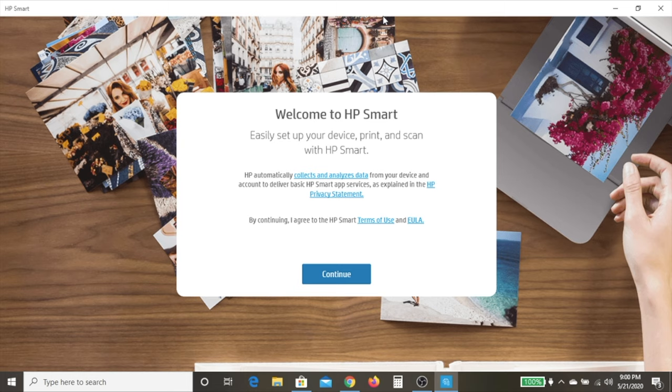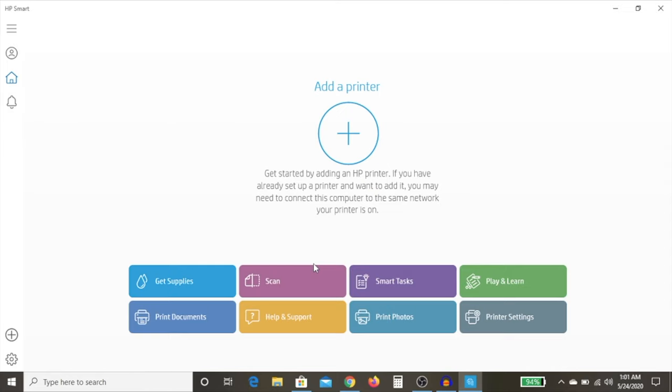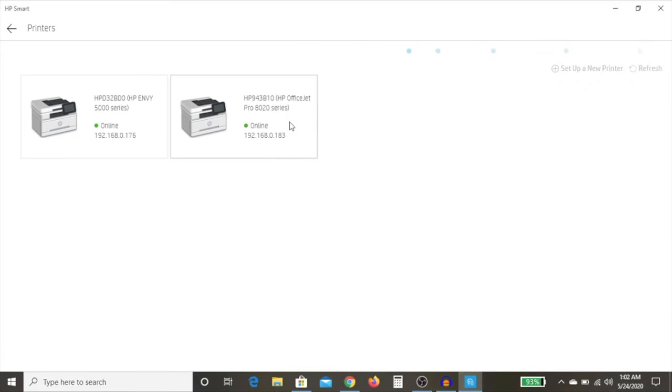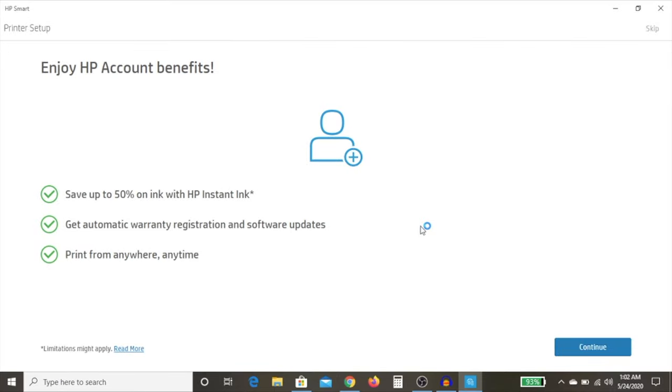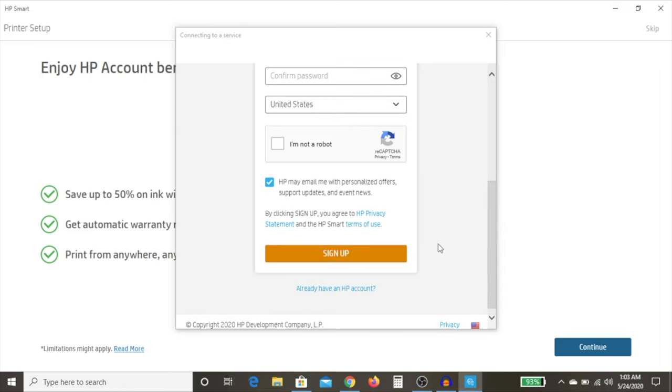It asks you to agree to their terms of use — hit Continue. Then it asks whether you'd like to share your data with HP; if you're concerned about privacy, you can click No. It doesn't really affect your experience. Once the app opens up, you'll see an Add a Printer option — click on that, and you'll notice it finds our printer: the HP OfficeJet Pro 8020 series, ours being the 8025. Tap on that. It wants to know if you'd like to enjoy HP account benefits and register your printer. Hit Continue, and it asks you to create an HP account. I highly recommend doing this, especially for warranty and service purposes — or connect to an existing account if you already have one.